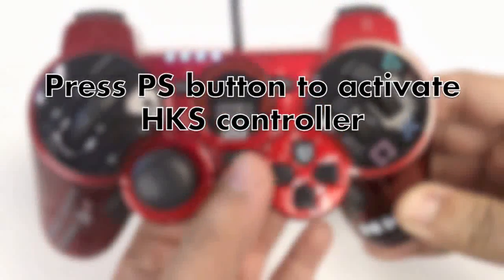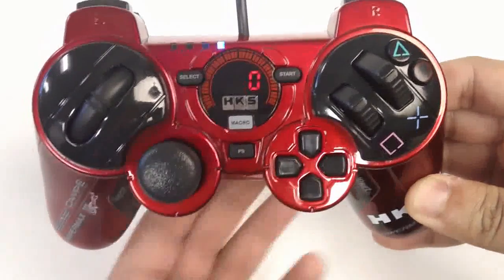Press the PS button to activate the HKS controller. The controller features analog pressure acceleration and brake pedals.